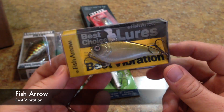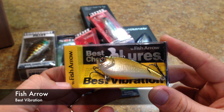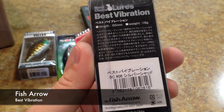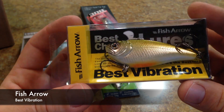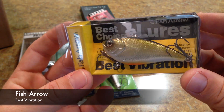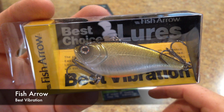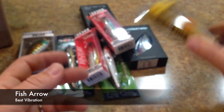Here's a lure I've been looking at for a while since it came out on Tackle Warehouse — this is the Fish Arrow Best Vibration. This one is in Ghost Gill or Silver Shad. It's another Japanese lure. It was pretty expensive — like $15 or $16 — but it was relatively new to Tackle Warehouse and I was excited to check it out because I'm a lipless crankbait fan. I wouldn't call myself a snob — I like all kinds, cheap or expensive — but I can definitely appreciate a really nice one.